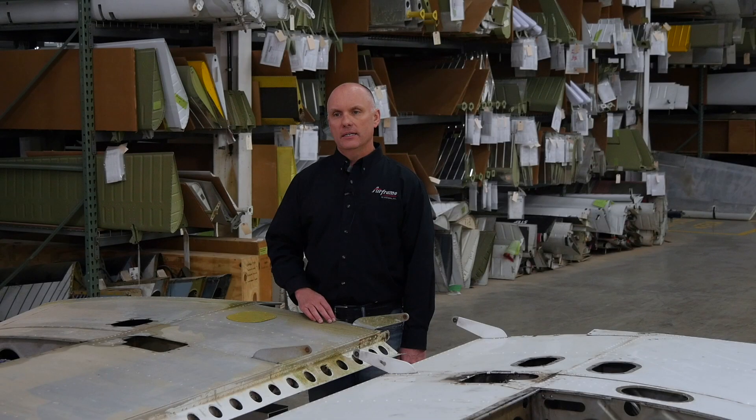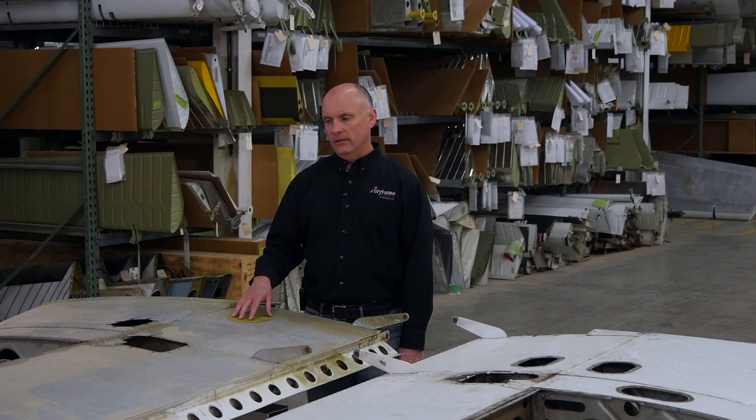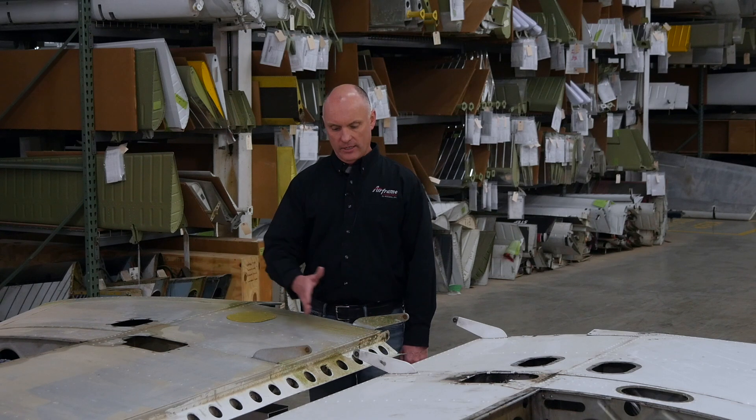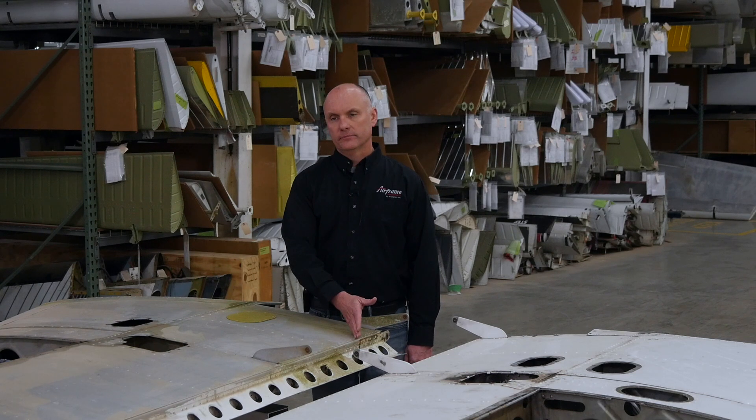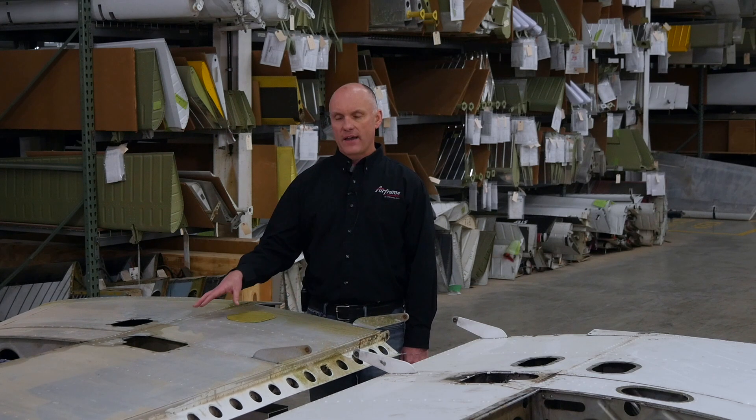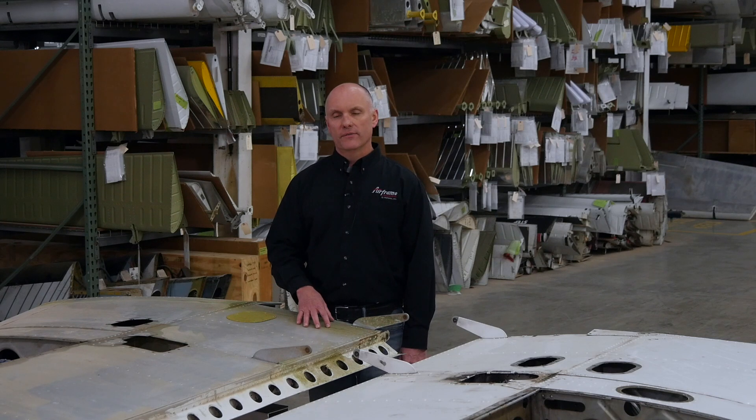Even though the AD applies only to the fat wing aircraft, we still want to make sure that we inspect all of the PA-28 and PA-32 series aircraft. Having an access panel installed in the lower surface of each of these wings gives us a good vantage point for inspecting the structure — we're looking at the main spar here and the rear spar back here. These structures are the same on all the Cherokee wings, the fat wings and the taper wings, so the inspection portion of the AD should be complied with regardless of what style of aircraft you have.